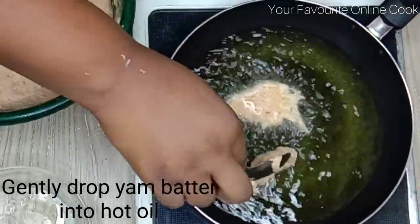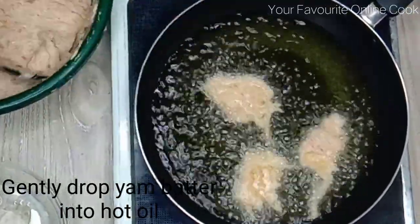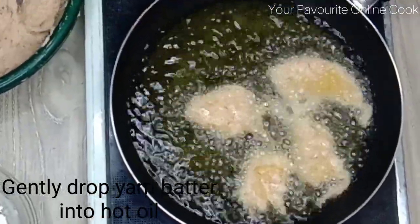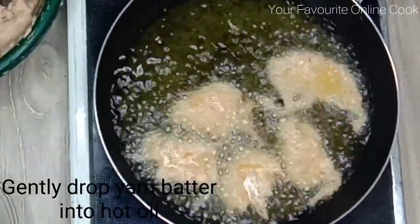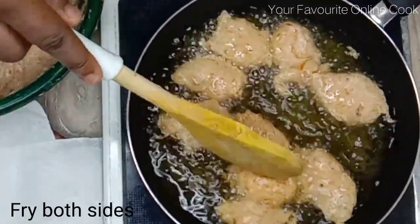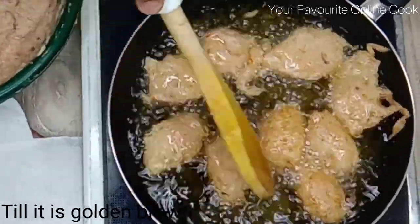I'll start by gently dropping the yam batter into the hot oil just like I'm doing right now. Don't put too many batters in the oil so that you'll have enough space to turn the batter to fry on both sides. I'm going to fry it till it is golden brown.